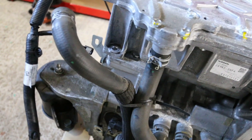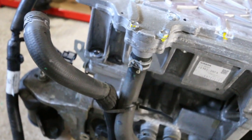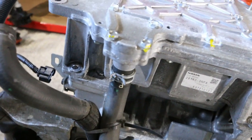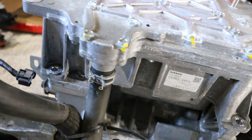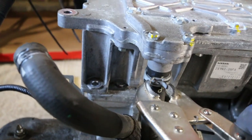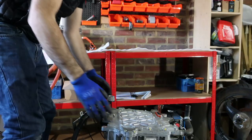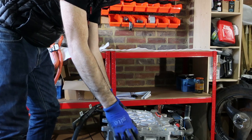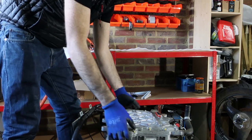I've removed most of the wiring harness mounting points, and the only thing left now is a coolant tube. I'm going to leave the other one attached for the moment, so we just need to undo one right here. That should be everything disconnected between the inverter and the motor, so let's give this a go.